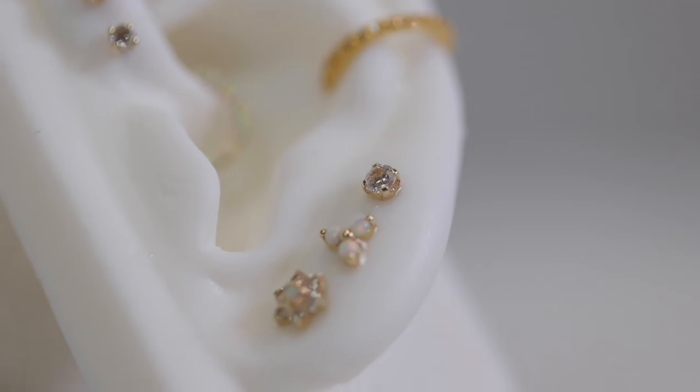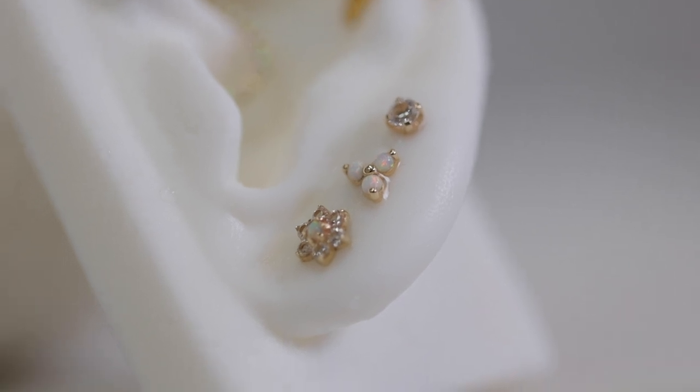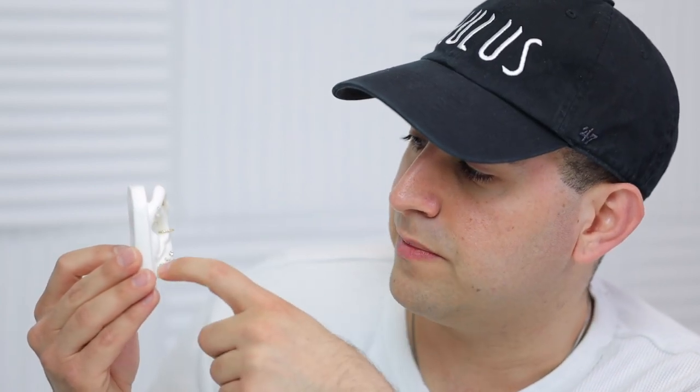Ear number one is the 14 karat gold — it's a mixture of crystals and opal. Let's start on the bottom. The flower at the bottom is a lot bigger than the rest of the jewels. I decided to start with it there because the earlobe is wide at the very base and gets narrower as it goes up, so the biggest jewel technically looks better at the very bottom.